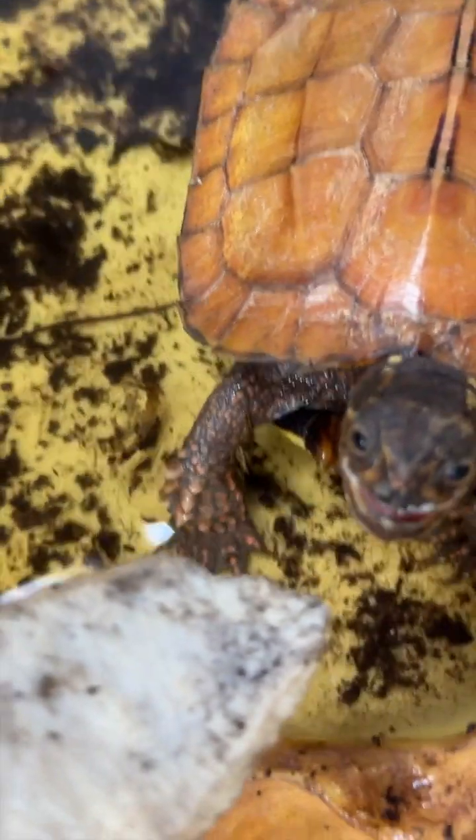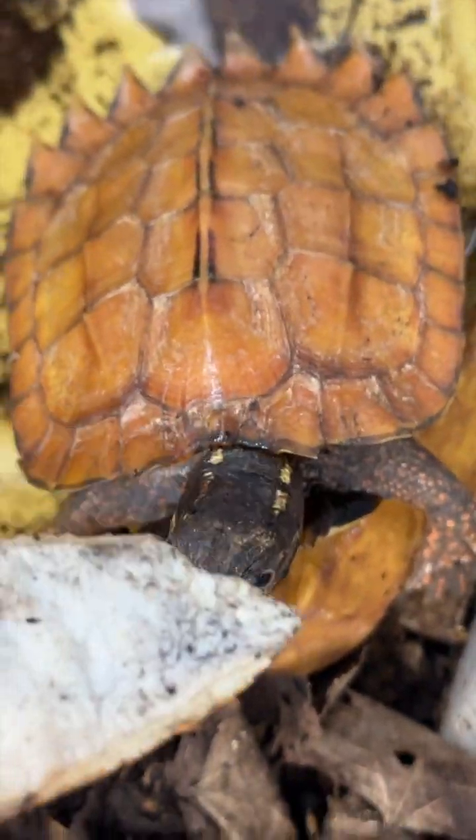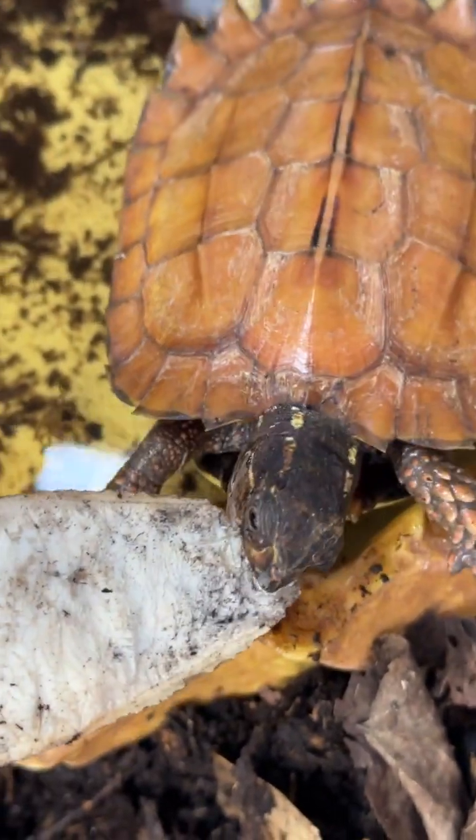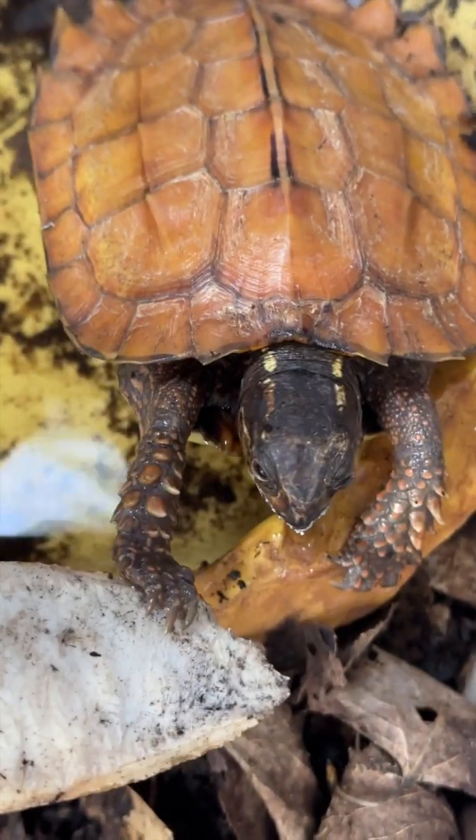I really love keeping black-breasted leaf turtles. They're small, so personable, and they make excellent pets. If you guys loved this video, feel free to give it a thumbs up and don't forget to comment something.